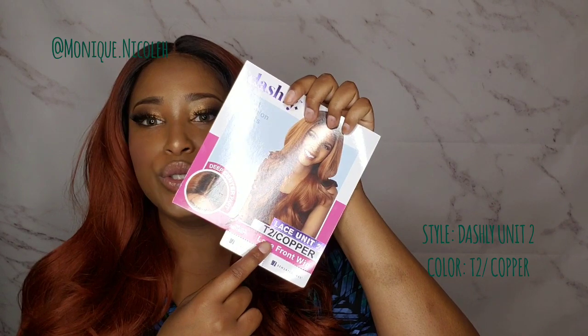The color is T2/Copper. I know I showed y'all the inside of the cap construction, but I forgot to show y'all the combs. There is one on the left, one on the right, and one in the back with two adjustable straps — very standard cap construction. It does fit kind of snug, but it can be big-head friendly if you adjust the straps.